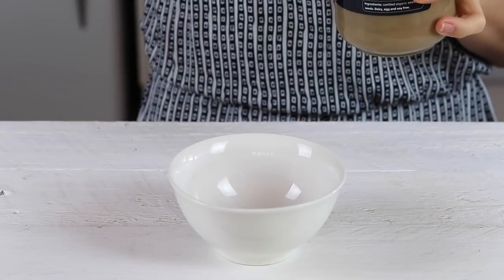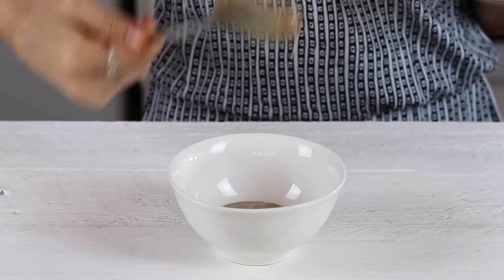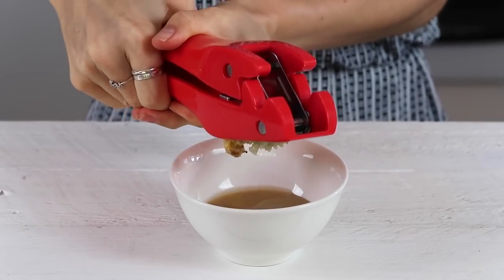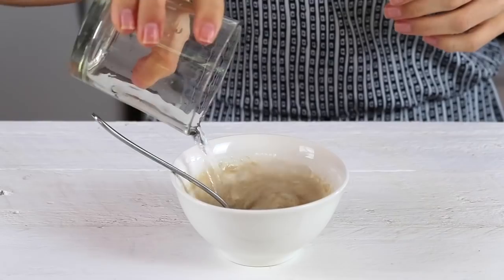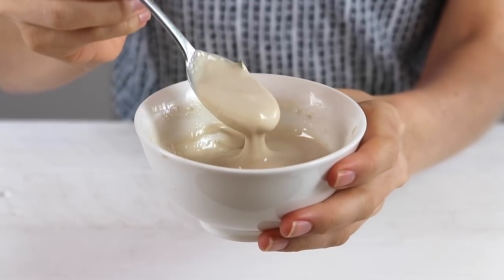Now we're going to make a very quick little dressing. We're going to put in a little bowl one heaped tablespoon of raw tahini, one teaspoon of raw apple cider vinegar, one piece of ginger, and one very small garlic clove minced. Then we're going to add a touch of water and start stirring. Add a little bit more water and keep stirring until it's a super smooth creamy consistency like this.